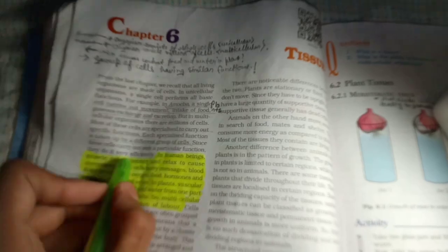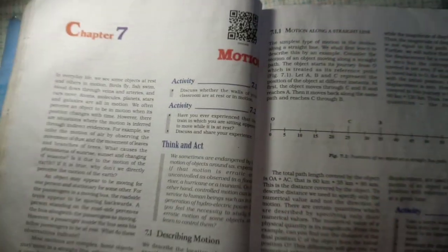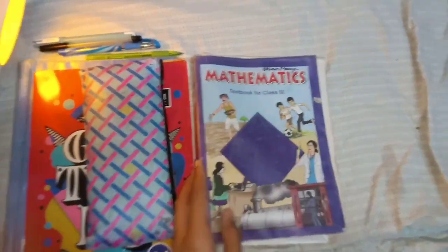Then I studied science — textbook chapter number 2 on myology and tissue. I made handwritten notes by hand. After that I studied physics at my study corner, which was very messy. And that's how I spent my day.